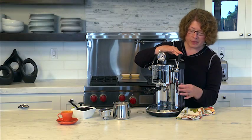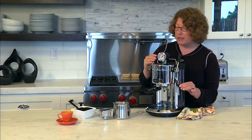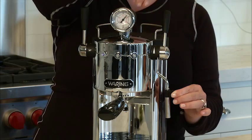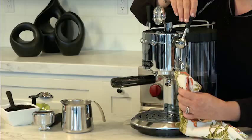One nice thing to remember is it's easy to keep your wand clean. A trick I like to do is put the lever back in hot water mode, then move it forward so water comes out — that helps keep your wand nice and clean. So there you have it, the Vero Barista by Wearing Pro.